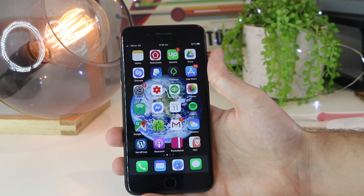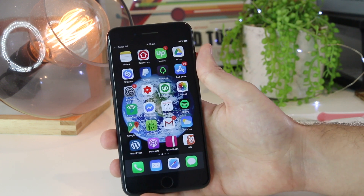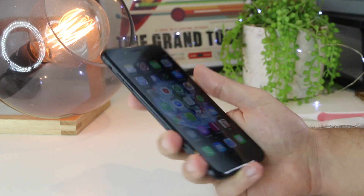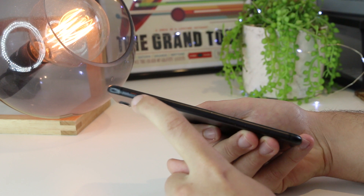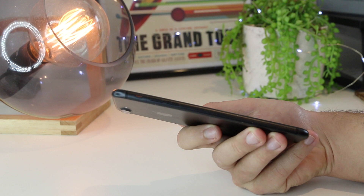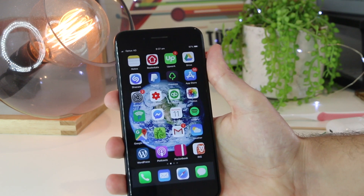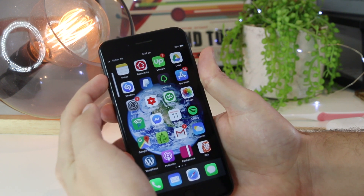The first tip I always start off with is the most obvious one, but it is really surprising how many times people actually forget about this, including myself. On the side of the iPhone, no matter which one you are using, you'll see a little silent and loud switch. If you see a little orange slit, that means it's on silent mode. Just toggle it up to take it off silent mode, then use the volume buttons to ensure it is turned all the way up.